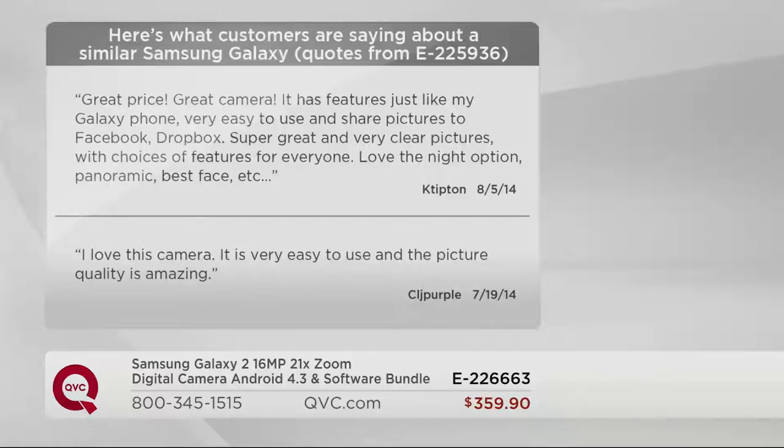'Very easy to use and share pictures to Facebook, Dropbox. Super great and very clear pictures with choices of features for everyone. Love the night option, panoramic, best face, etc.' Another says: 'I love this camera — it's very easy to use and the picture quality is amazing.'